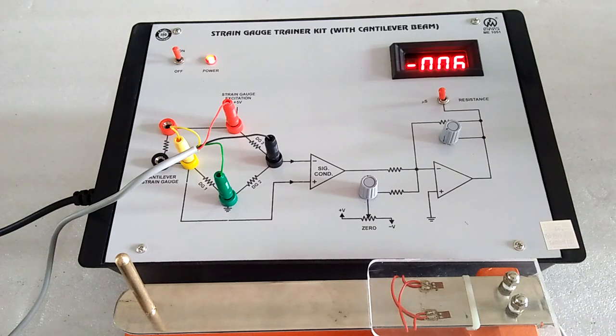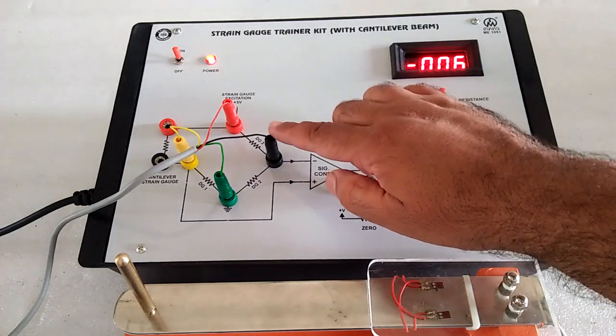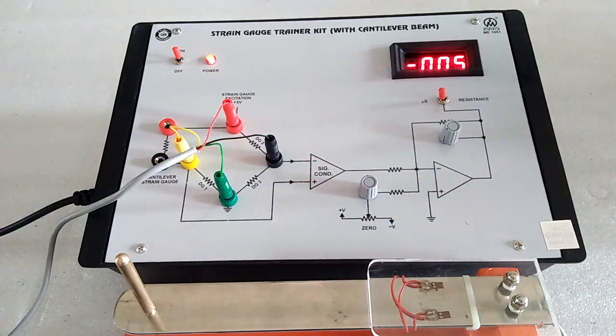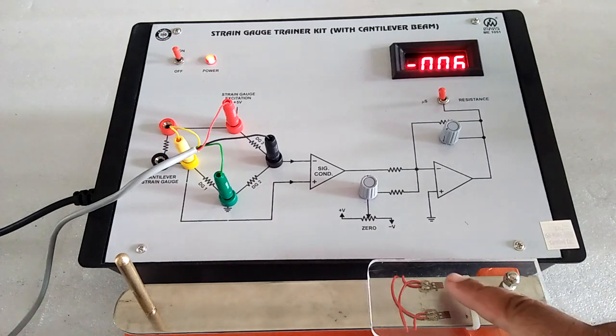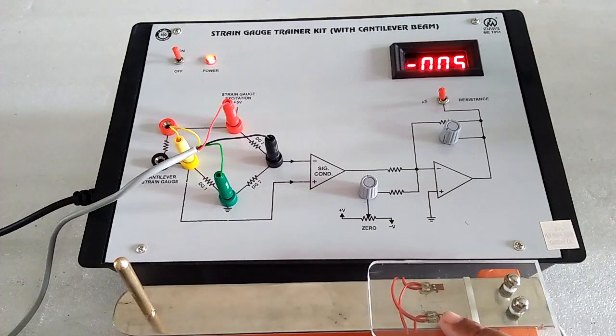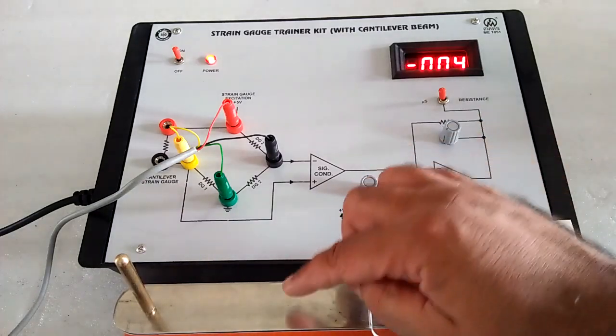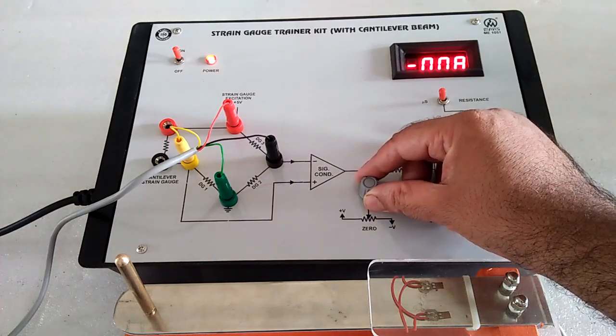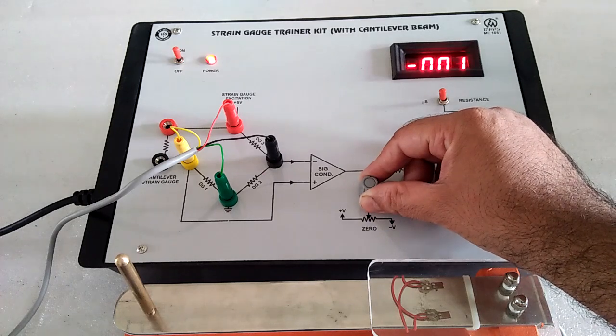The second table has one for increasing mode of the load and another table for decreasing load from the cantilever beam. Firstly, connect all the arms as per colour coding. Here the strain gauge is on the cantilever beam.